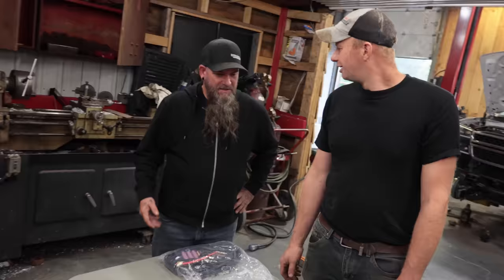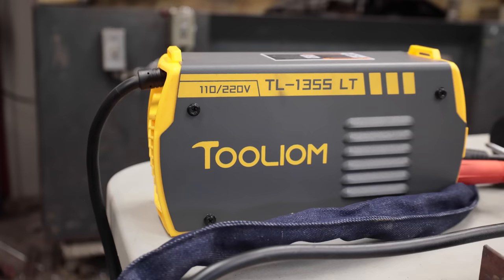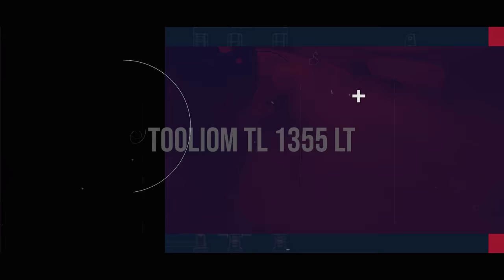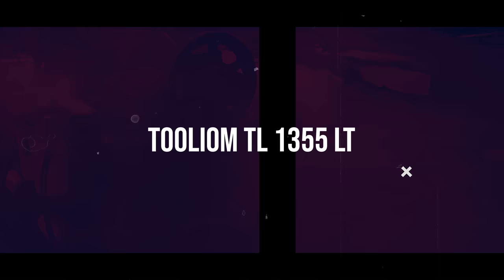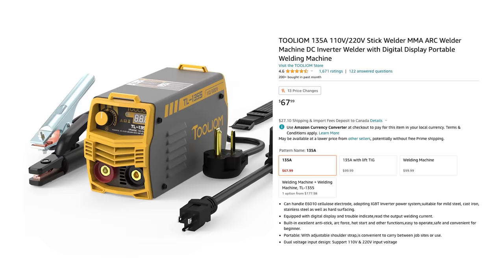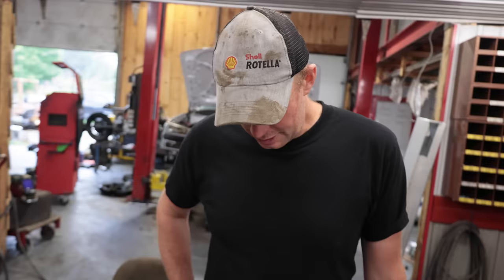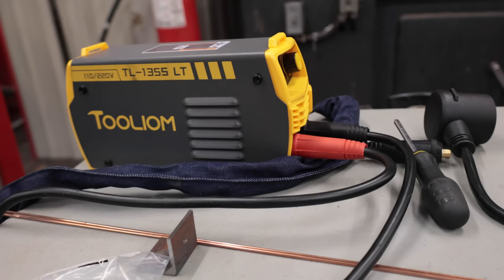We'll check if it's got good stability, cut the weld in half to see how good the penetration is. We chose to review this welder because it is the cheapest one on Amazon and it's got 1,600 reviews and a 4.6 out of 5 rating — so either that's a lot of bots or it is a good little welder.